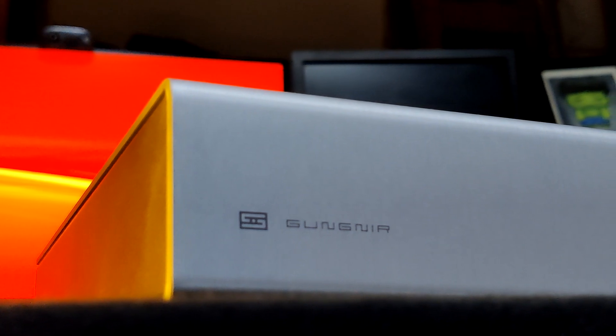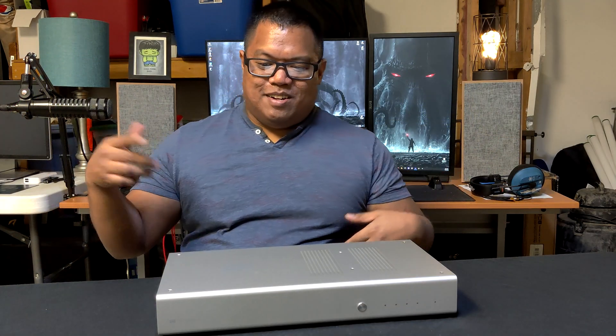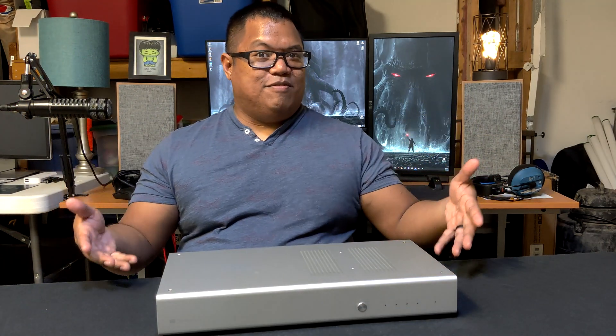A brief idea of who Schiit Audio is: they're American made — everything here is made in America, and that's awesome. Some people like that, I like that. In terms of what they make, this is one of the things they make. They make DACs, preamps, tube and solid state preamps, speaker amps, class A/B speaker amps, integrated headphone and speaker amps, tone controls, and turntable gear — they make a lot of things.